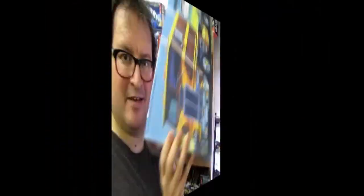The AMT 1953 Ford Pickup Truck. Coming up next on Monster Hobbies, What's in the Box?